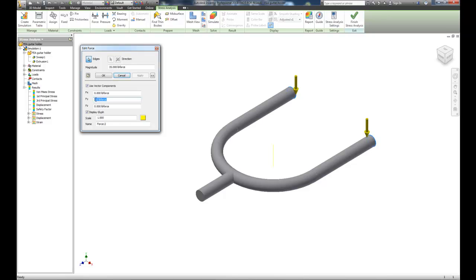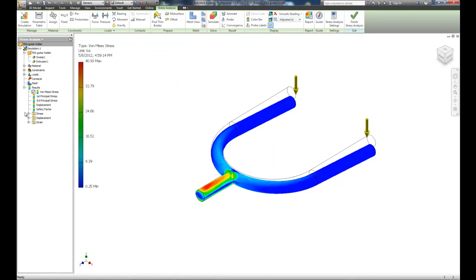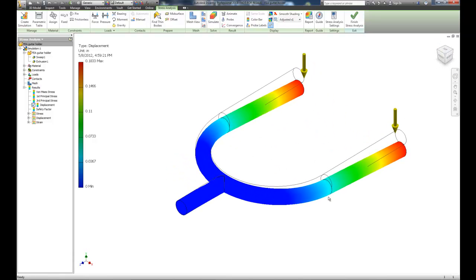Let's back the load down to 25 pounds — a 35-pound guitar is quite heavy — and rerun the simulation. Checking displacement, the stress is in the same location but the deflection is about seven hundredths less. That 10-pound reduction equals about seven hundredths of an inch less movement, but it's still not acceptable — the guitar would slide right off. We need to change the tubing diameter or the material.